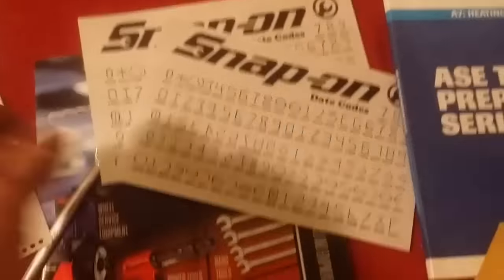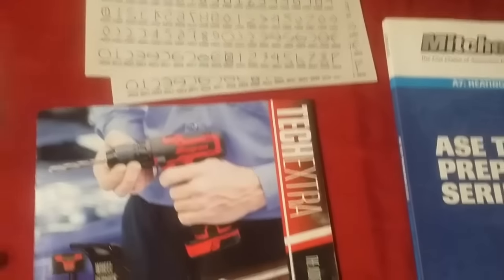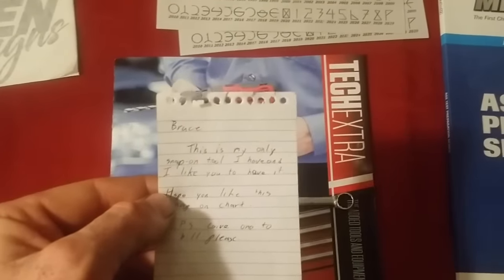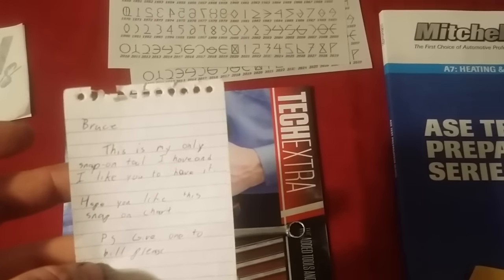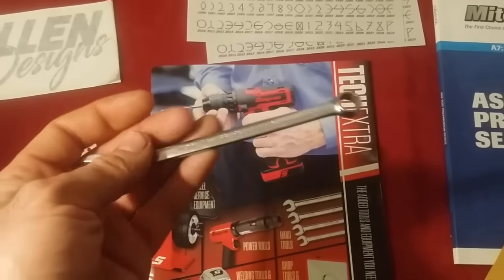Here's what David Young's son sent me. We got two of these year charts — every Snap-on tool has a stamp in it and this tells you what year the tool was produced in. These are pretty neat to have. He sent one for me and one for Bill, and he sent this 10 millimeter socket, which is awesome because the 10 millimeter is probably the most common socket and wrench. The letter he wrote said: 'Bruce, this is my only Snap-on tool. I'd like you to have it. Hope you like the Snap-on chart. PS give one to Bill please. — David Young.'